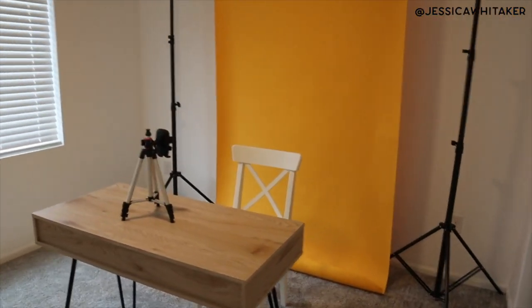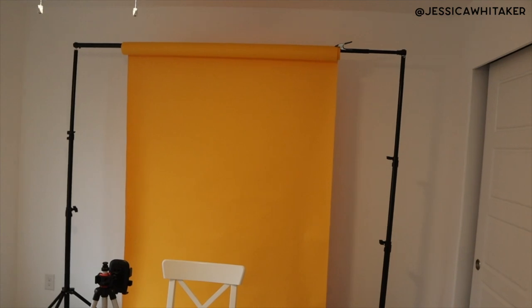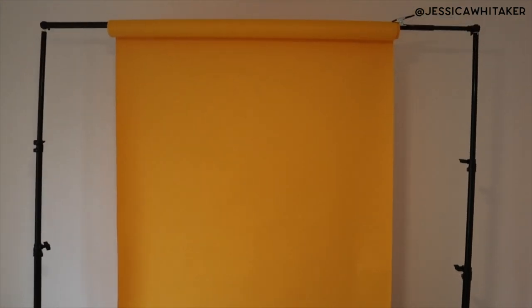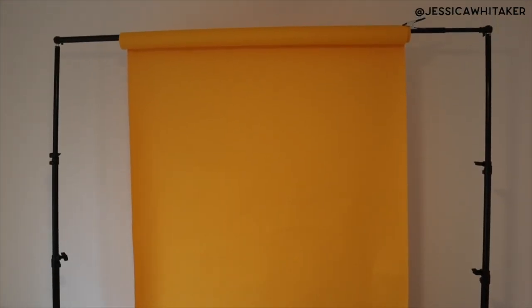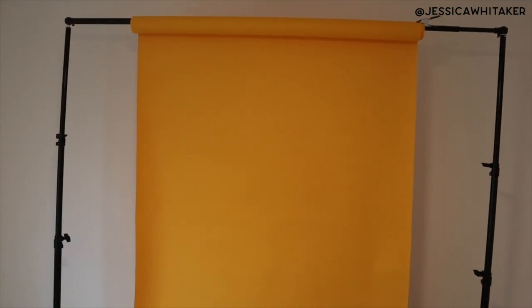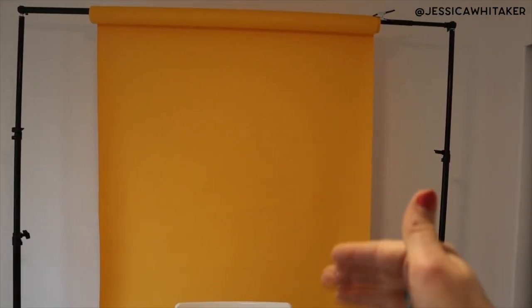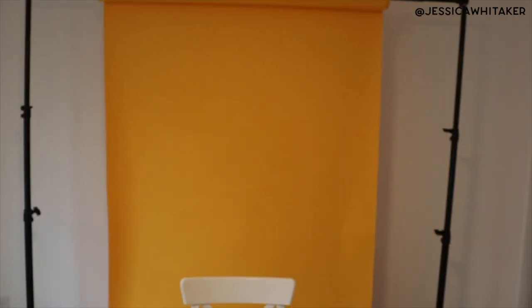The reason I got the larger paper is because for filming, unless I want my camera to be super close up — literally collarbone height — the 53-inch paper isn't wide enough. I was using it for filming for quite a while at super close up, but I want something further out so that I can have more room on screen for examples, text, and graphics.